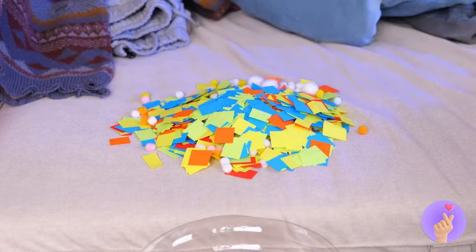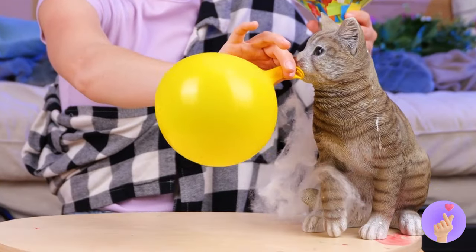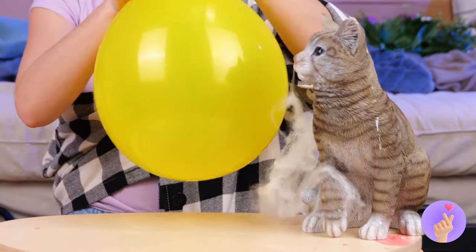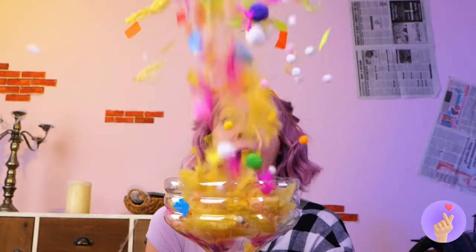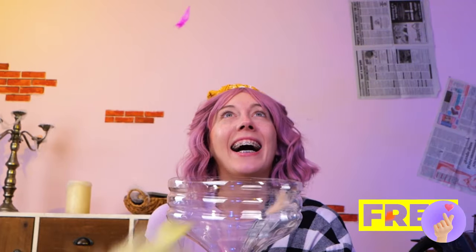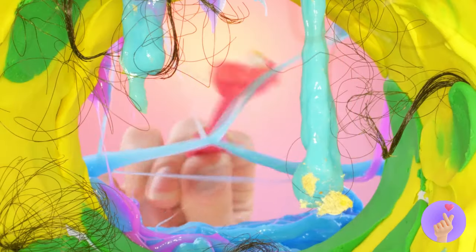Yay! Now blow up a balloon. Don't close it — just twist it. Add to the bottom. And let it go. Look at it go. Wait, who's cleaning that up? Gesundheit. We should clean that up. And not a moment too soon by the looks of it.